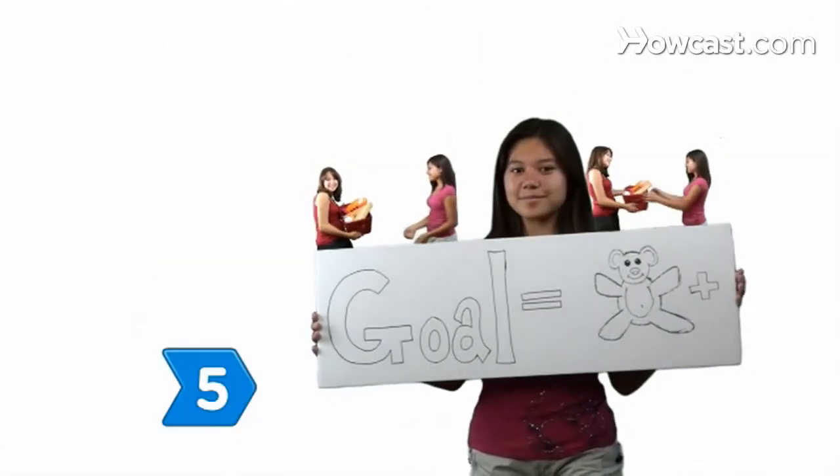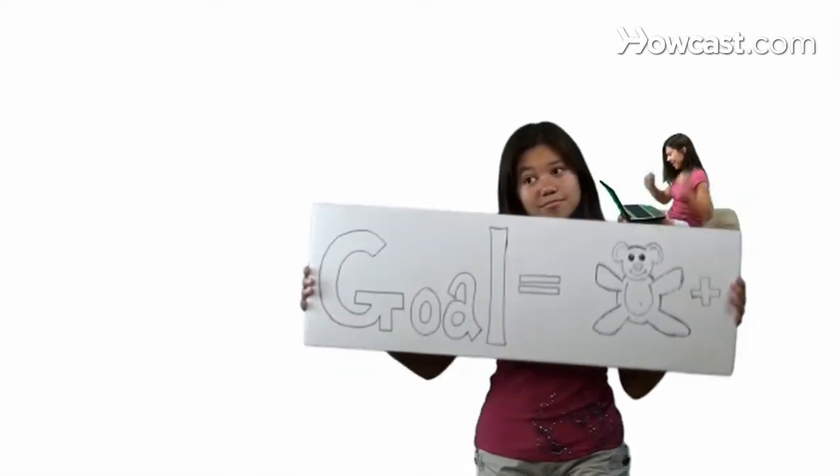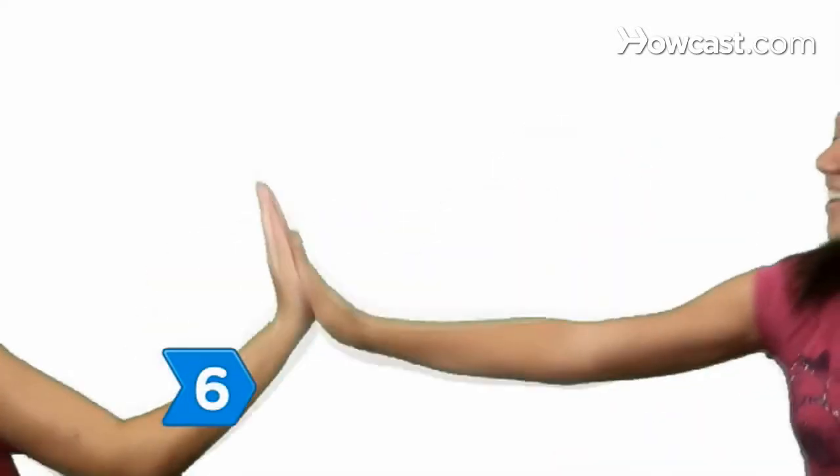Step 5. Set a goal to encourage people to donate and work hard, and push your volunteers to meet or exceed that target.